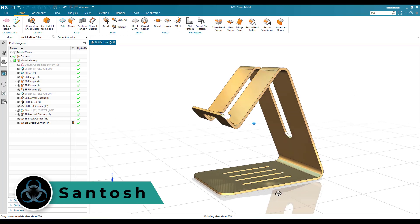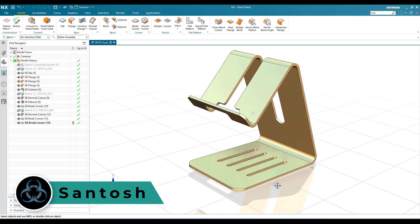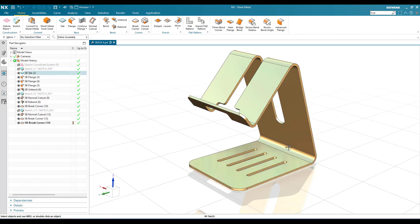Hello all, this is Santosh and welcome to Tech Design. Hope everyone is doing great. In this tutorial I'm going to make a mobile holder using a sheet metal workbench. As you can see, it has a uniform thickness everywhere, so it is a sheet metal component, and all the sheet metal features are available. Hope you guys enjoy this tutorial.